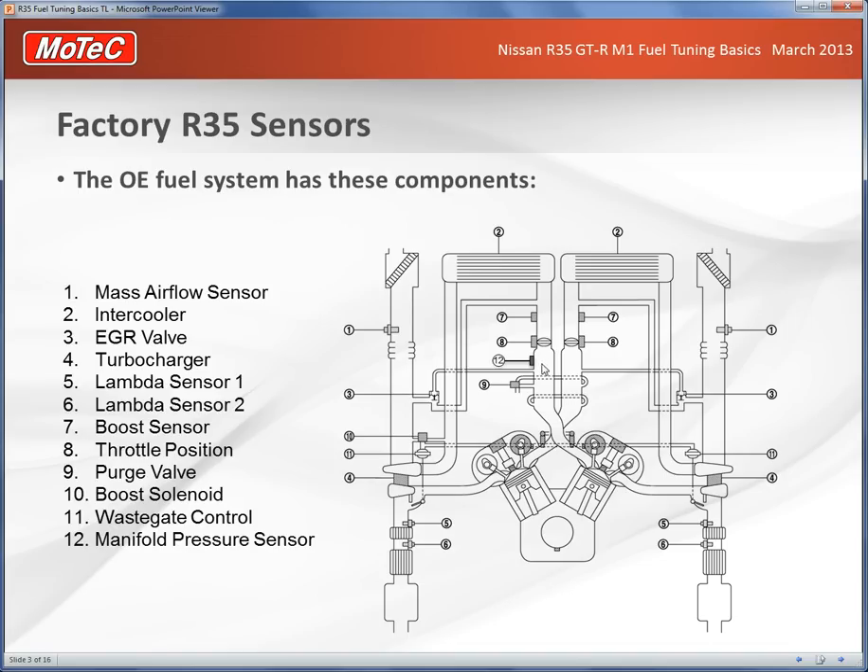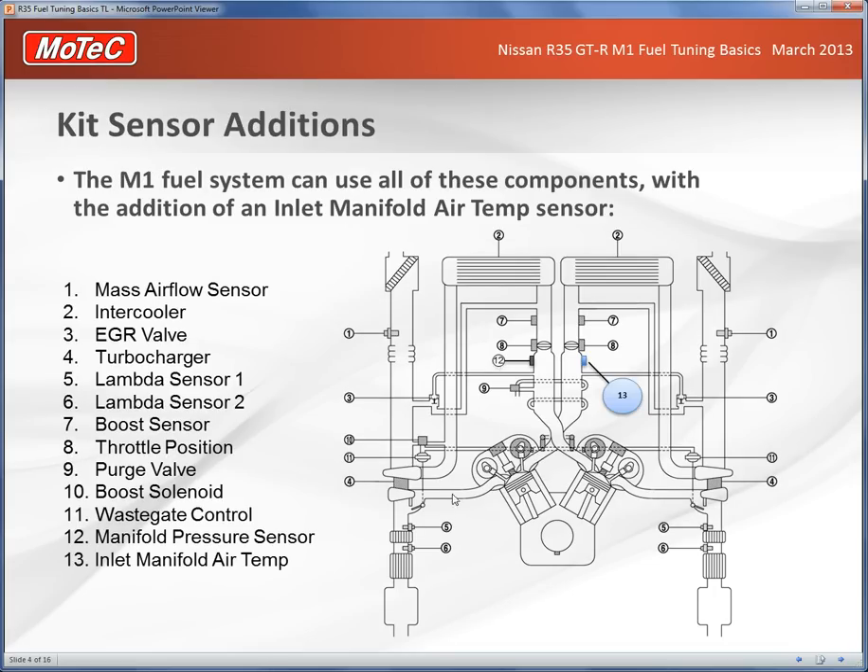The key point is that we can't necessarily accurately measure manifold pressure in both plenums. With the R35 kit from MoTeC you also get an inlet manifold air temperature sensor that fits into one of the plenums, and lambda sensors to replace the less accurate factory ones, fitted just ahead of the catalytic converters.